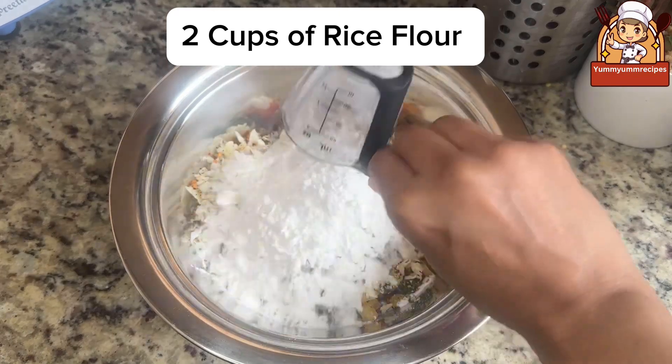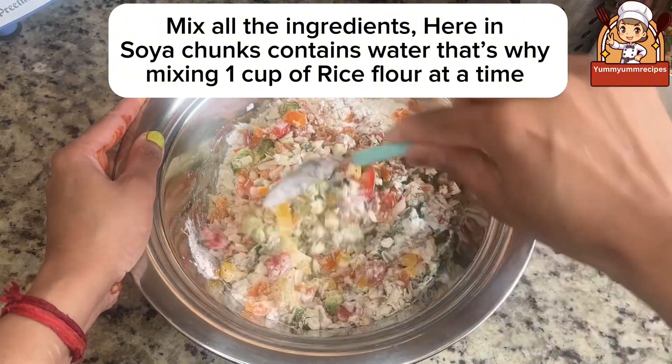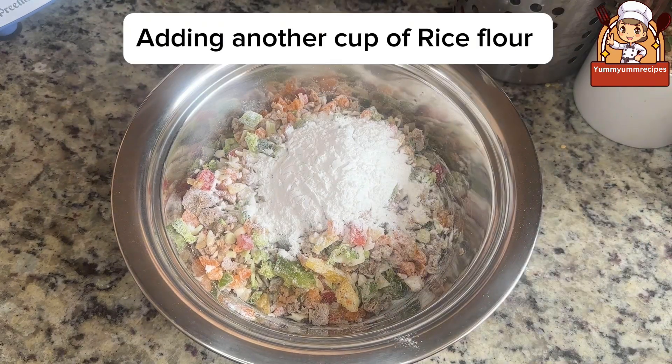Add two cups of rice flour, but add one cup at a time. Mix all the ingredients. The soya chunks contain water, that's why we're mixing one cup of rice flour at a time. Then add another cup of rice flour and mix well.